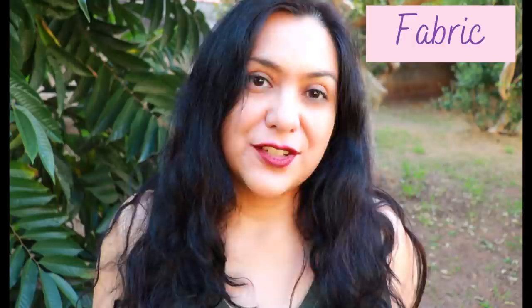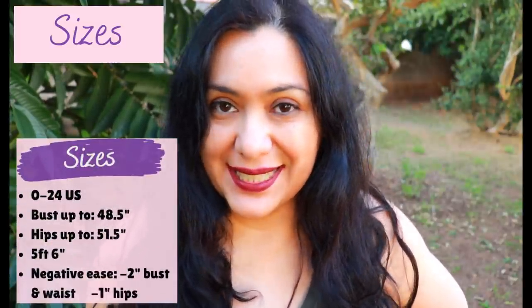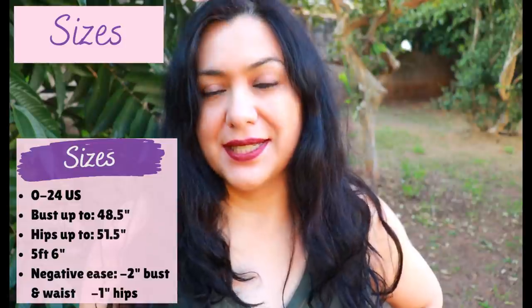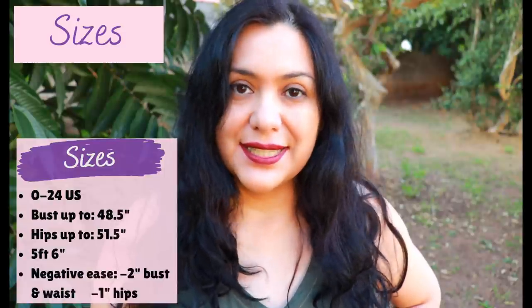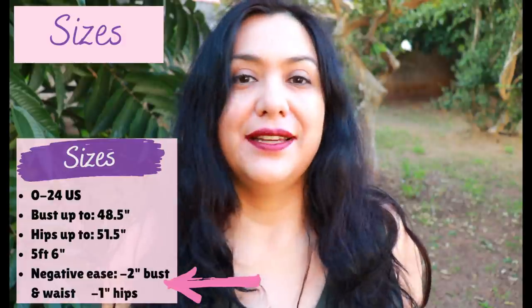When the design has negative ease — when it counts on the stretch of the fabric to fit the bust and waist, in this case the wrapping of the bodice — it counts on that negative ease to hug against your chest and not flop open. The pattern is available in sizes 0 to 24, drafted for 5'6". The largest bust measurement is 48.5 inches and hips 51.5 inches. I chose a straight size 16.